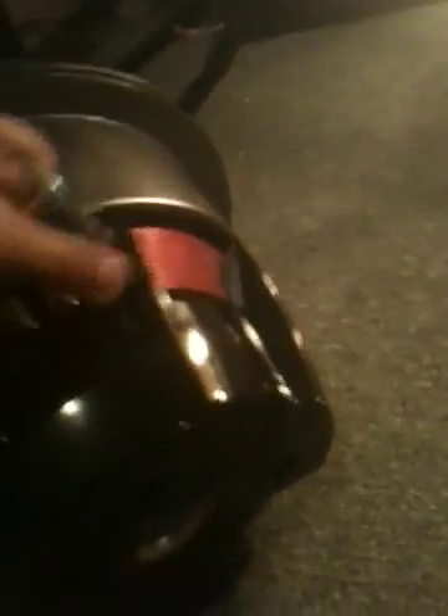Told you I'd show you how to wire them up. So pop all these out. If you want to drop it down, it's a four-ohm speaker. Dual voice coil.